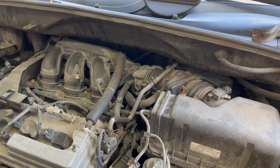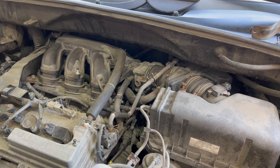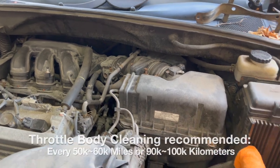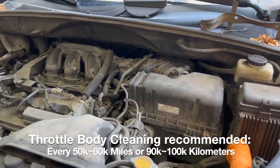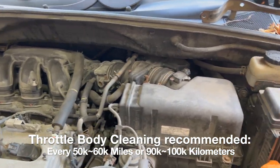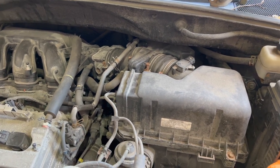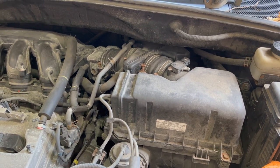Generally people recommend getting this throttle body cleaning done once every 90,000 kilometers or around 50,000 to 60,000 miles. Today we'll be going through the steps and procedures on how to clean a throttle body.